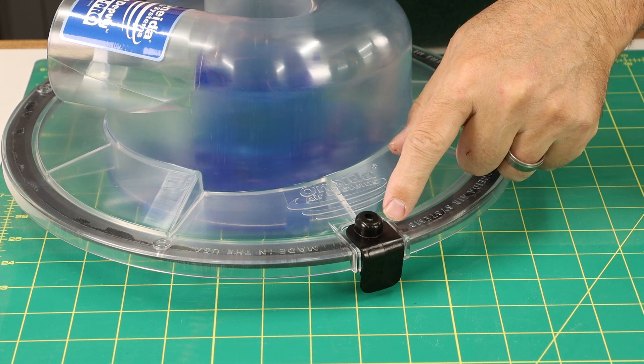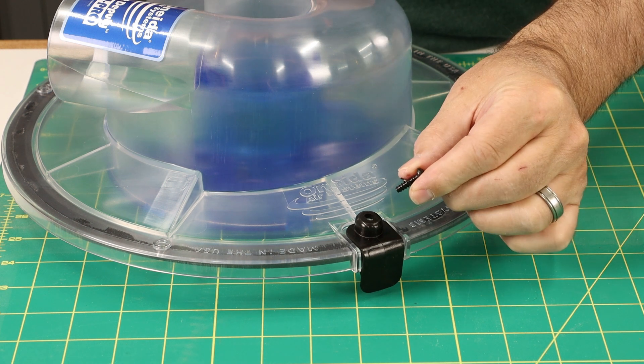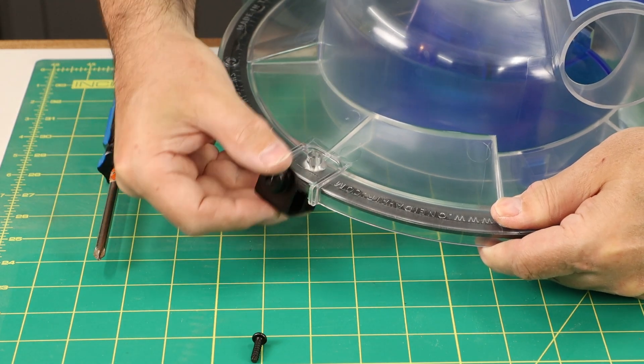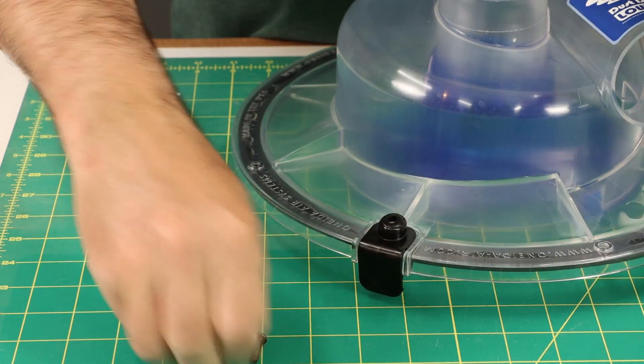There are two black latches. Snap those into place onto the dust separator, and then secure those with a washer and screw on each side. The other one goes on just the same way — hook it from underneath, snap it on, and then add the washer and screw.